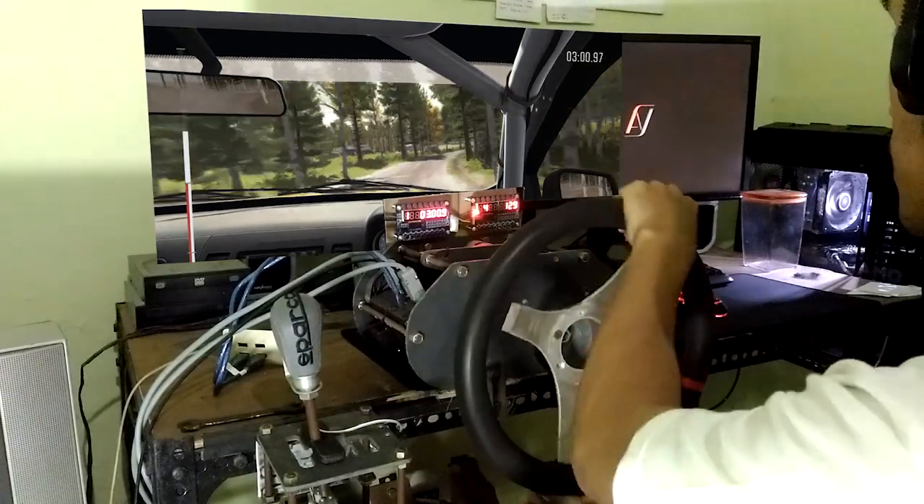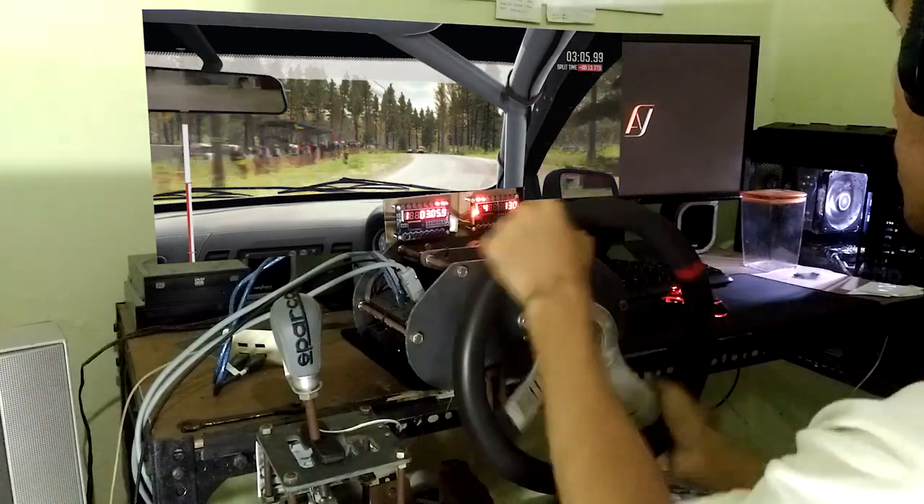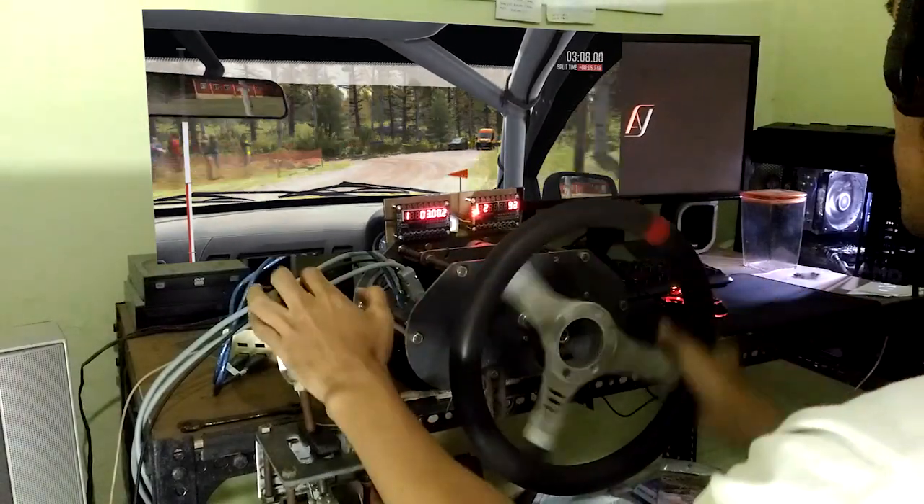40, left 4, long, opens into turn, square, left long, don't cut. 60, right 6 past junction, crest. 80 through dip.